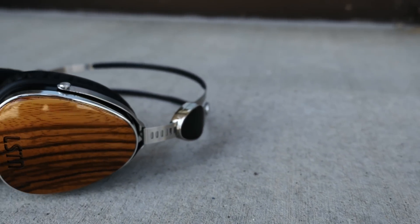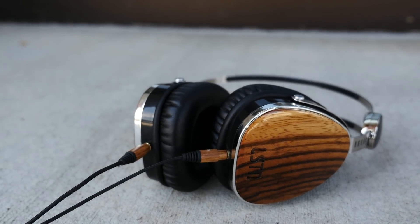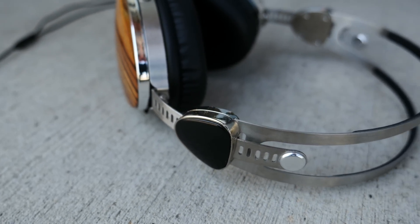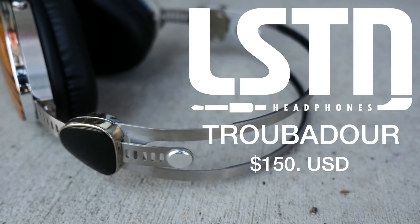Liston Headphones is a new company. They restore hearing to one person in a third world country for every headphone purchased. They are environmentally responsible as they use sustainable reclaimed wood in their headphones. Now that's all cool, but at the end of the day, are their Troubadour headphones really worth the $150 price tag?